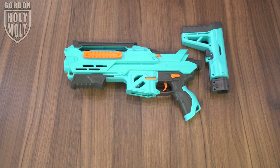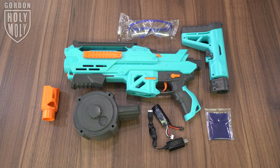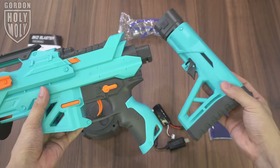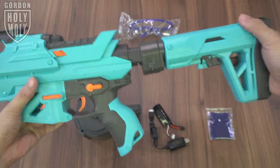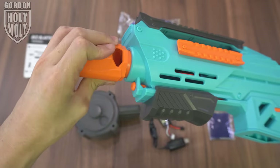In the box, we got the blaster itself, a buttstock, a drum mag, an orange muzzle, battery and charger, safety goggle, a bag of gels, and a manual. To install the buttstock, align the buttstock with the blaster and push it in place. Next, align the muzzle and twist it in place.